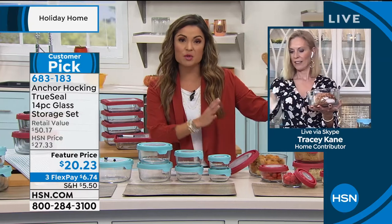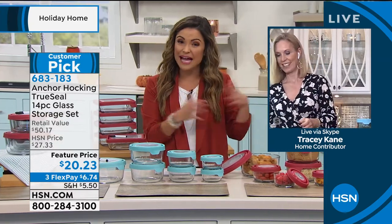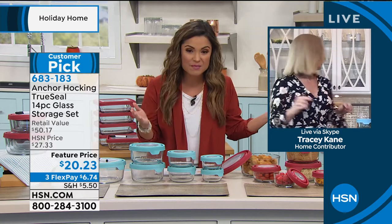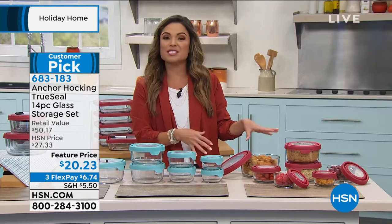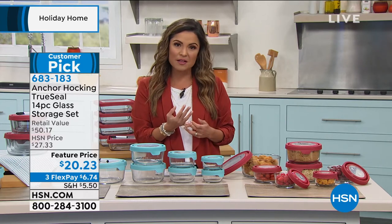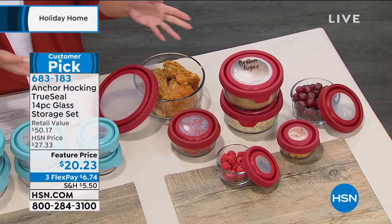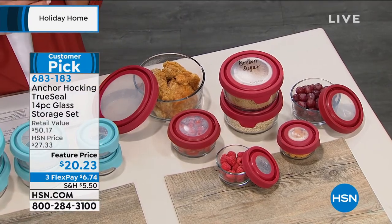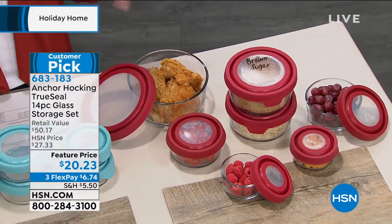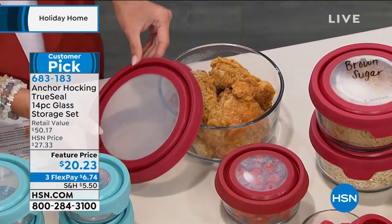These are a customer pick — people got them home, loved them, and got back online to write reviews. They all say the same thing: it's the durability, how beautiful they are, how practical this set is. You're getting every size you could possibly need. They make a great gift idea — housewarming or holiday — for $20 to get 14 pieces of true glass. Much higher quality, keeps your food fresh longer.